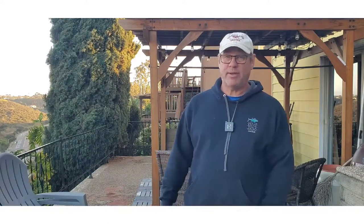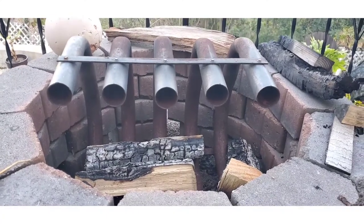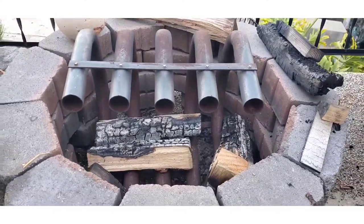Good morning, afternoon, or evening — whenever you're watching. Wayne at Grover's Corner, getting my Rhodes 2 bolo tie on. Today's fire video is not going to be out in the pit. Today's fire video is going to be an experiment — actually a test of what some have called them: fanless tube heaters, tube heaters. Here's what I'm talking about: a fireplace tube heater.